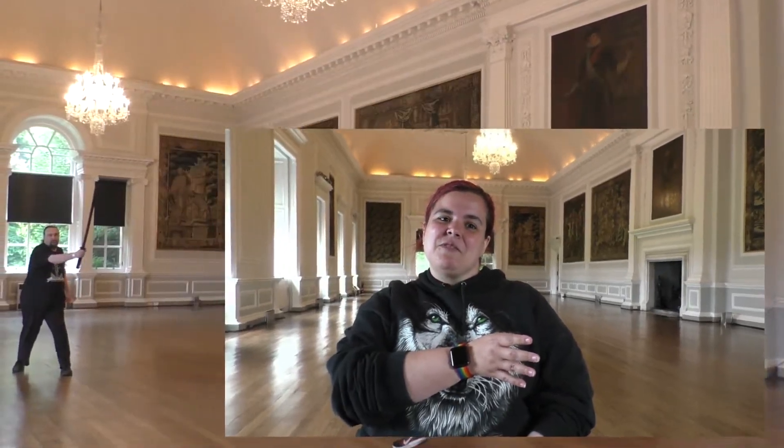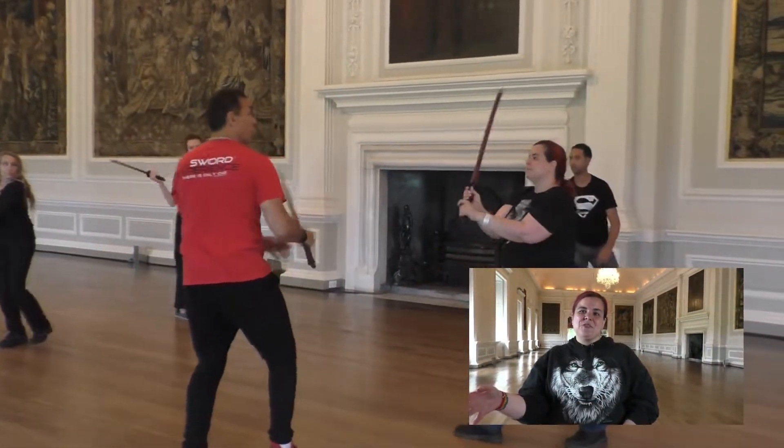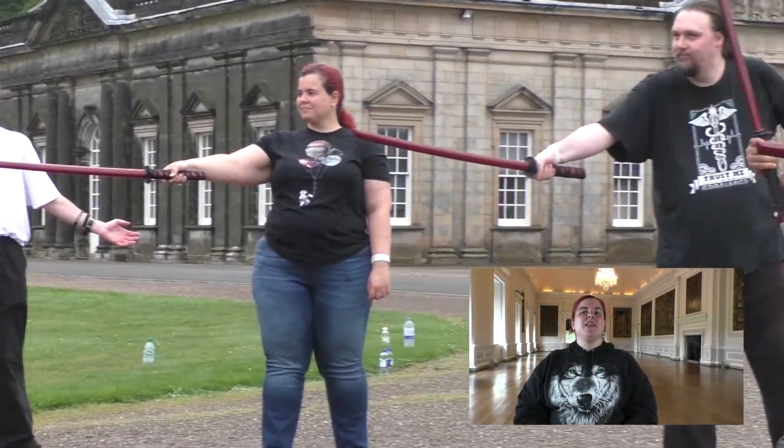It was basically a very quick yoga class to relax. These are all your joints — you're going to be needing them, so make sure they're actually prepared for what they're going to do. And how much of it actually comes from your legs.